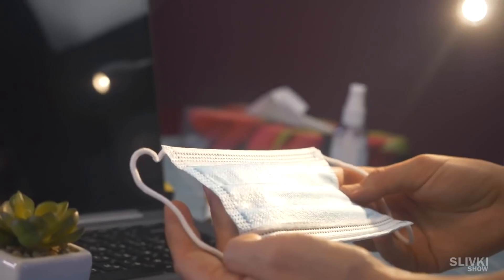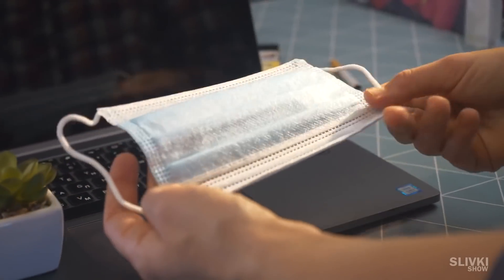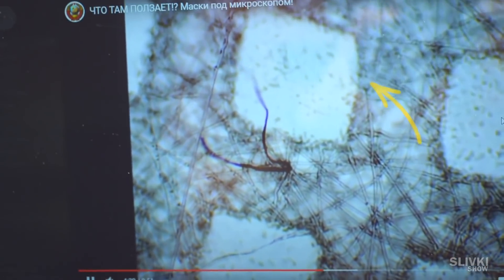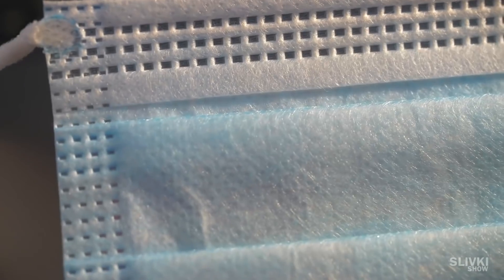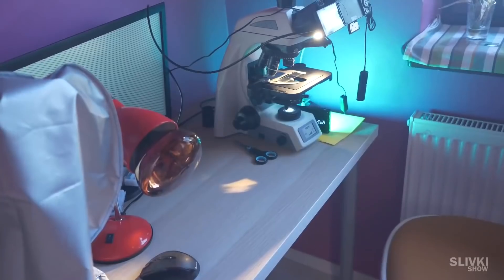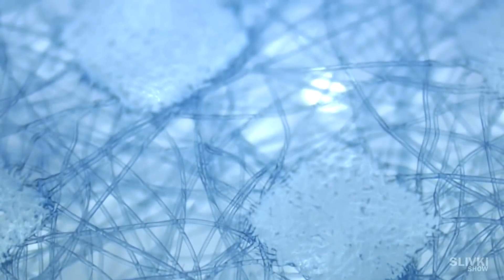First we took a clean face mask and had a good look at it — we don't see anything special. If we look at the video, we can tell the size of the worms by comparing them to the squares on the mask. We see those squares with the naked eye, so the worms should also be clearly visible. I tried to look at the face mask under the microscope but I didn't find anything.